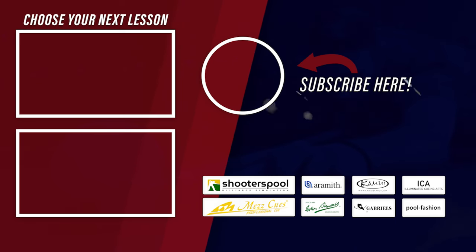If this video was helpful for you and you want to see more lessons on pool, then consider subscribing to my channel, ring the bell, leave a like, leave a comment. Thanks for watching guys, and as always, see you at the next lesson. Take care.